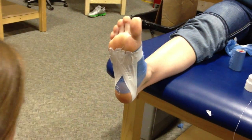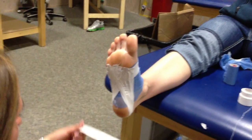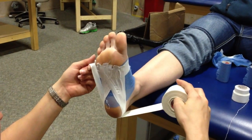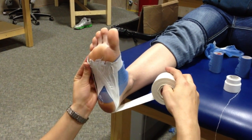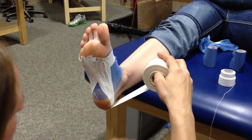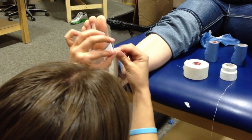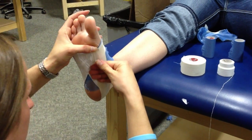After that, all you're going to do is a C-strip. So you're going to come around the back of the heel, go from the outside, lay it down nice and flat, and then come right here and lay right into the arch.